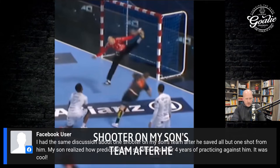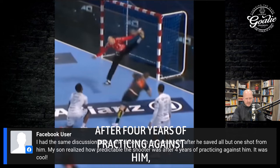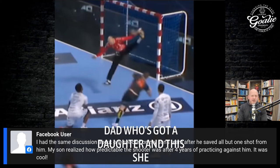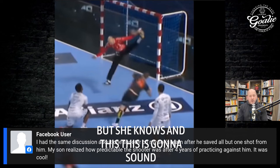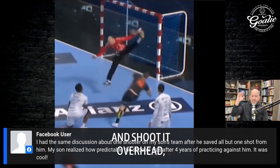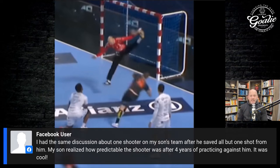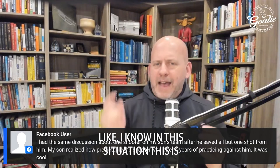Alex writes: 'I had the same discussion about one shooter on my son's team. After saving all but one shot from him, my son realized how predictable the shooter was after four years of practicing against him.' Love it. I have a goalie whose dad I work with — she knows that every time a certain type of shooter gets an eight-meter shot on her, they're going to do X, Y, and Z and shoot it overhead. The goalie knows what's coming and knows how to make that happen. That's what a real athlete does — they start to critique and go 'in this situation, I know this is going to happen.'